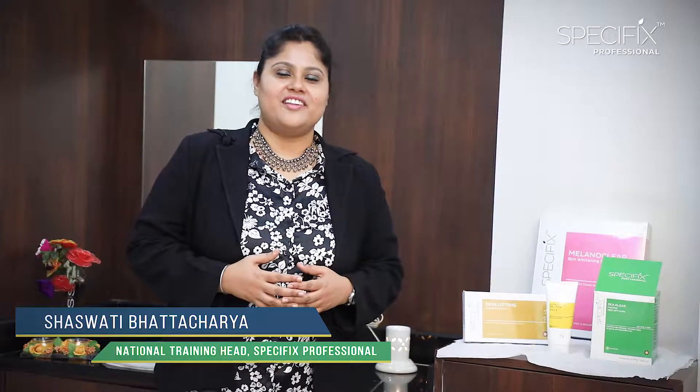Hi, I'm Shashwati Bharacharya, Technical Training Head of Specifics Professional. Our skin concerns are very different and therefore the needs of our skin are also very different. Therefore, Specifics Professional has come up with an entire range of skin care products that cater to these different yet specific needs for our skin.